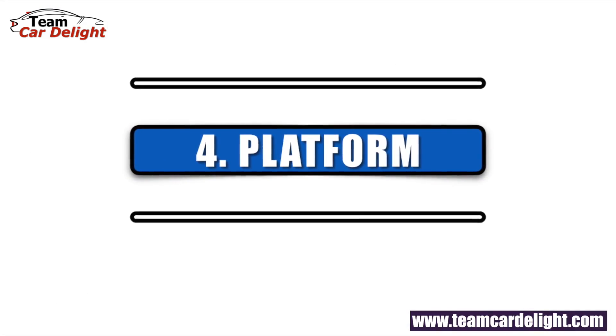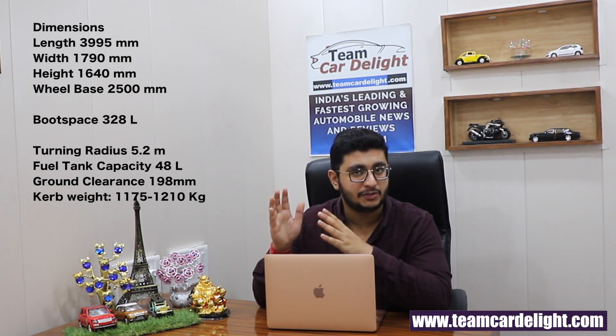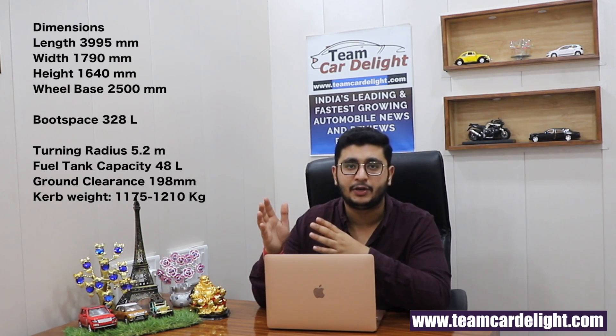When the Brezza Facelift is launched, you will first get the petrol engine — that is, the 1.5L BS6 petrol engine. The vehicle also rides on Suzuki's TECT platform, which stands for Total Effective Control Technology. The Brezza has also received a Global NCAP safety rating of 4 stars.